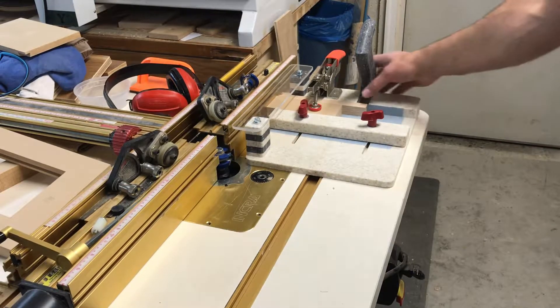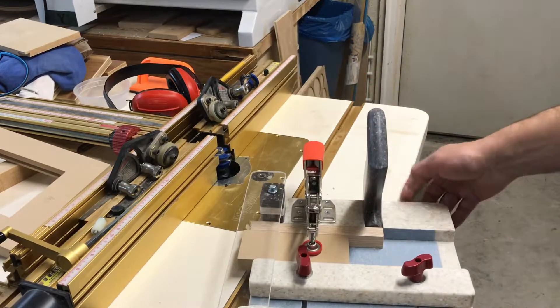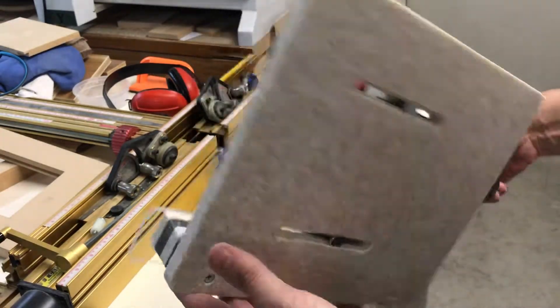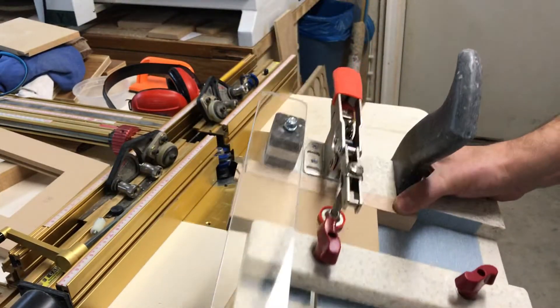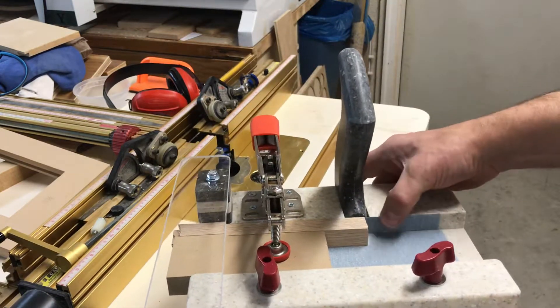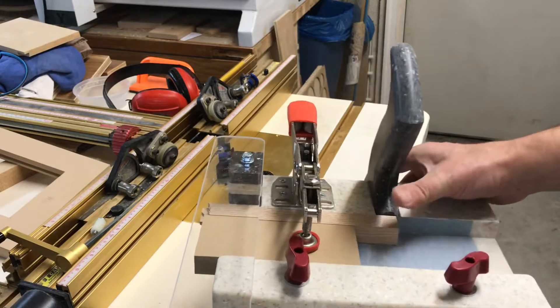Here's what I've come up with for my coping sled. No T-track — I don't like that idea. I've got a piece of oak in here with some sandpaper as a backer for the bottom and the backstop to keep the pieces from sliding around.